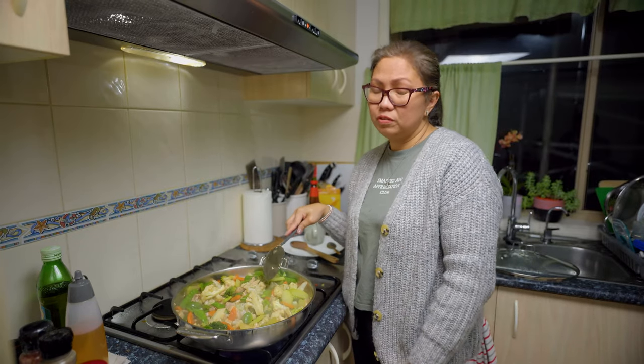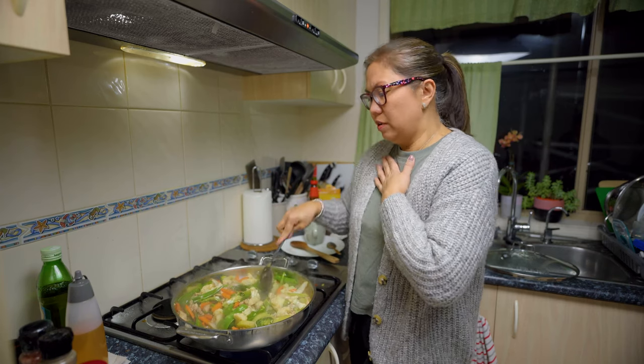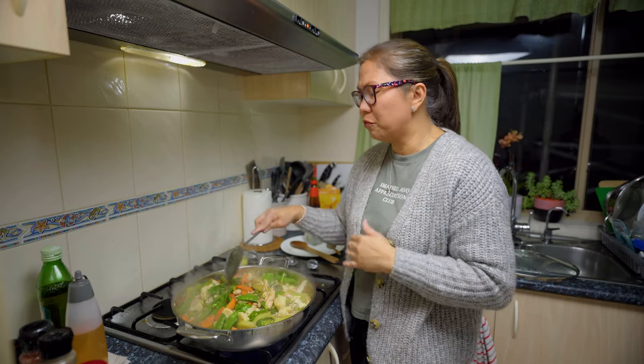Being in lockdown is getting a bit boring. Even for me, even though I don't go to work Monday to Friday, I'm getting bored too. How much more for those working from home!